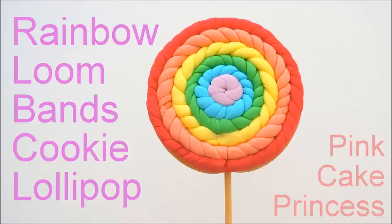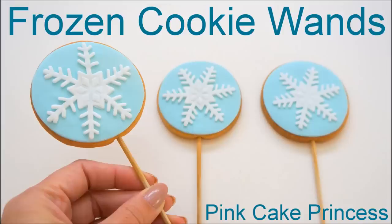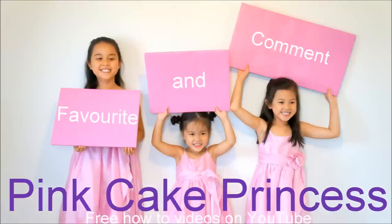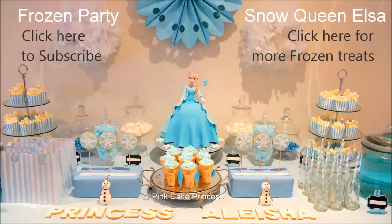You can check out the loom bands one or the frozen cookie ones at the end of this video. I'll post a link. Don't forget to click subscribe if you want to see more free videos from my channel on how to decorate cakes, cookies and cupcakes. Thanks again for watching guys. You guys have a fantastic day. Bye.